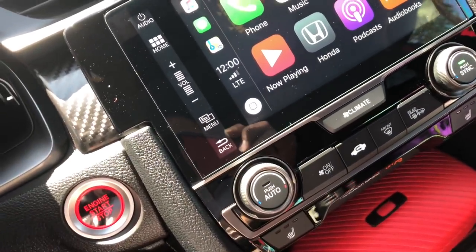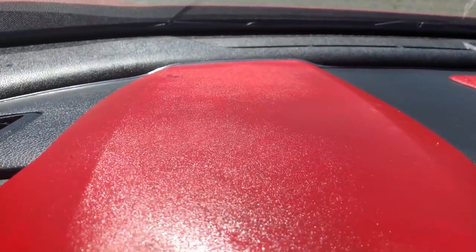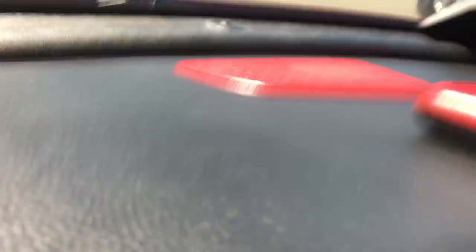I just washed the car right now. I detailed the interior — see how shiny that looks? Looks fresh.